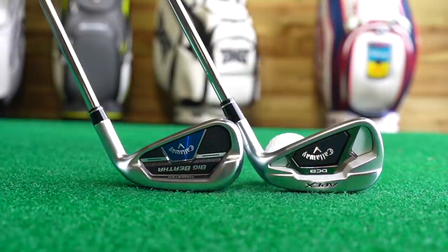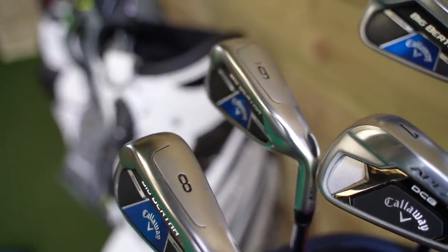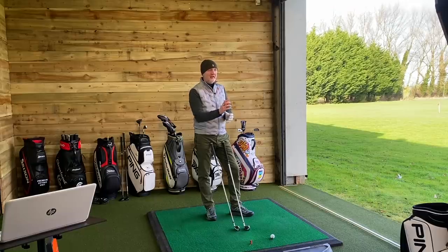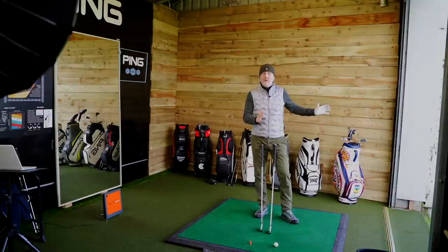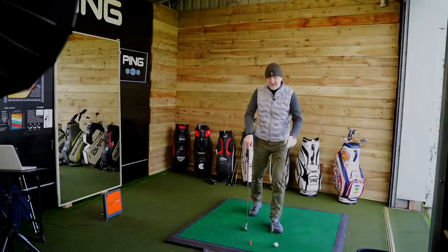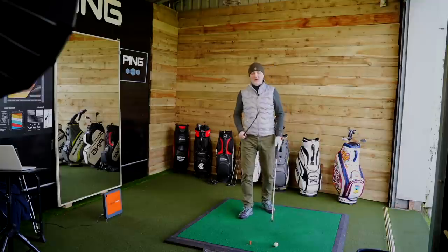The DCB — they've done a tremendous job making what they class as a game improvement iron in a very compact head. You go to the B21 and it's that thick top line, especially down the 4 iron. Even down at the 8 iron you start to see the back end. Again, that's the difference in identifying what type of golfer you are, what level you play at, and what you want to see at address. Does the bulk and mass give you confidence, or would you rather see the tidy, more neat version that the DCB offers? Two very clear differences — looks very different, offset very different.